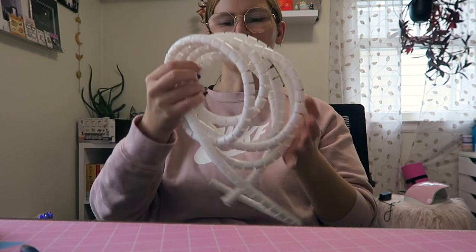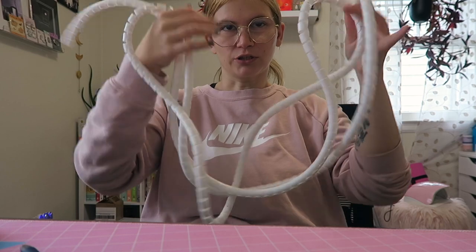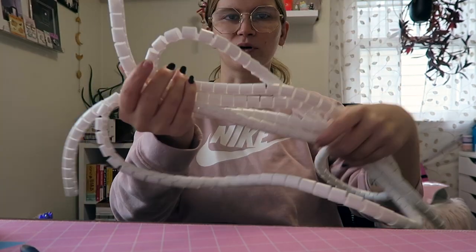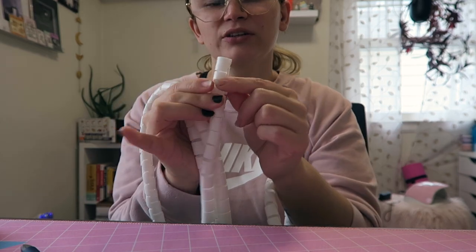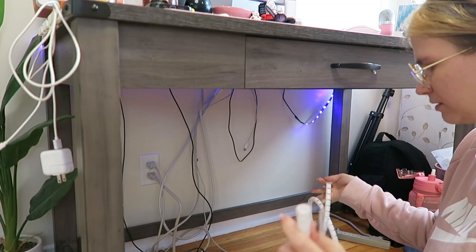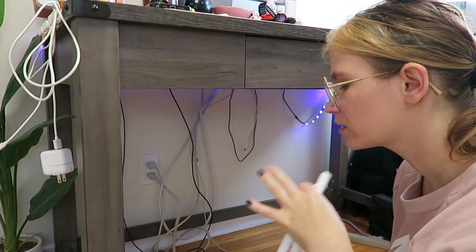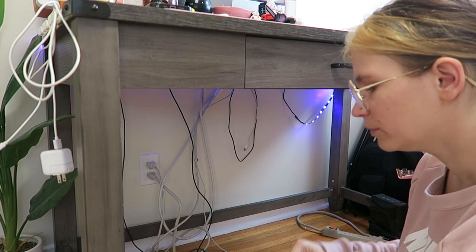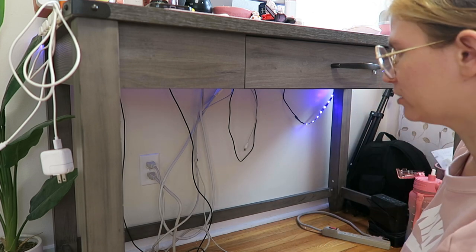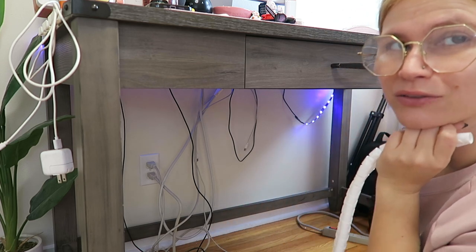Let me show you guys some of the things I got for my desk organization. I got this long tube thing — I believe you cut it to size once you're done putting your cords in it. It's supposed to keep them all organized, and it opens up so you can tuck the cords in. I'm not holding my breath on the quality of this just because it feels very cheap. Here's the current state of under my desk.